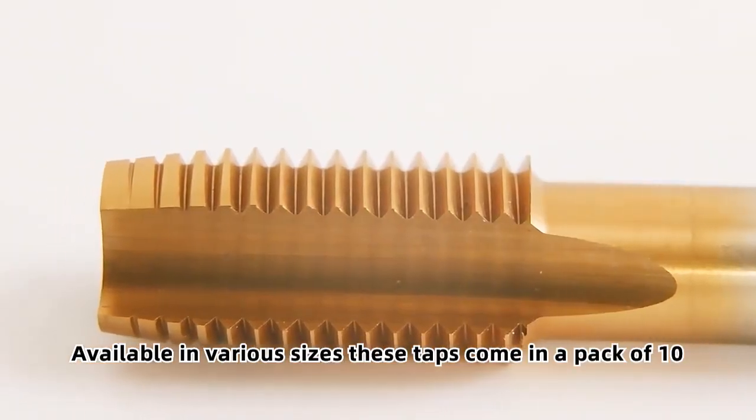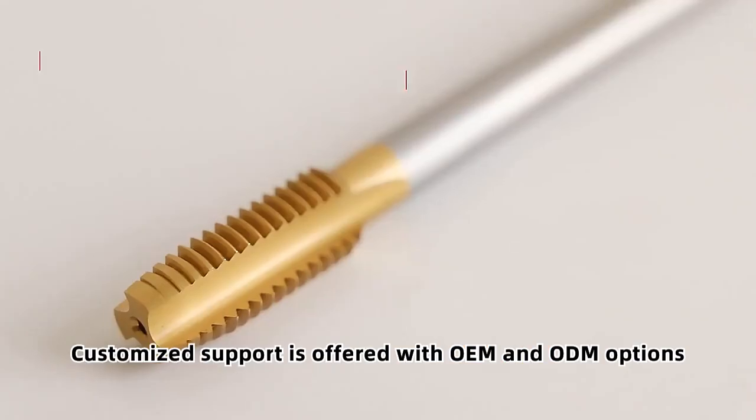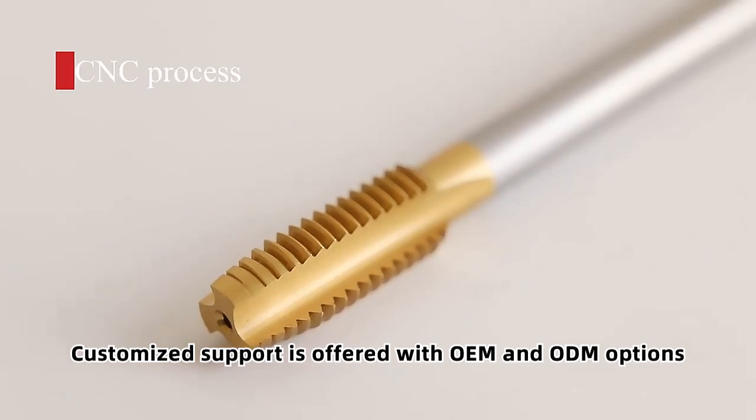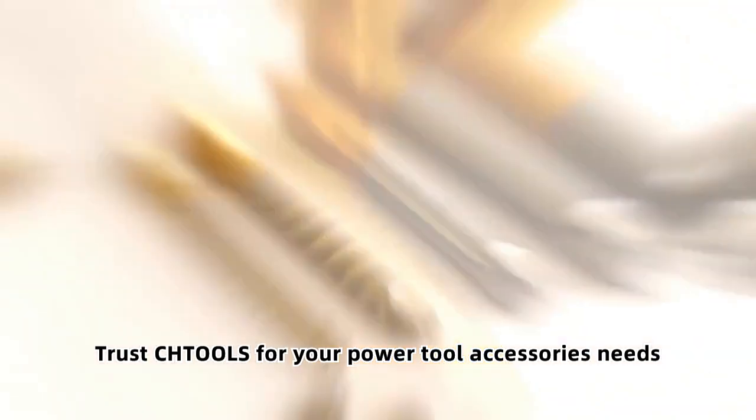Available in various sizes, these taps come in a pack of 10 pieces. Customized support is offered with OEM and ODM options. Trust CHTOLS for your power tool accessories needs.